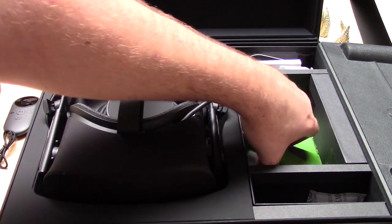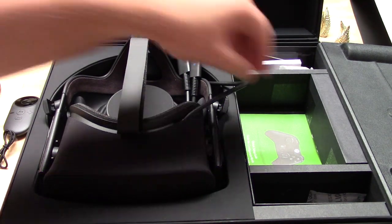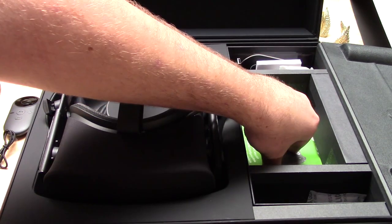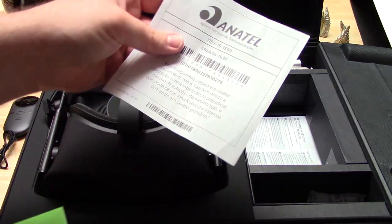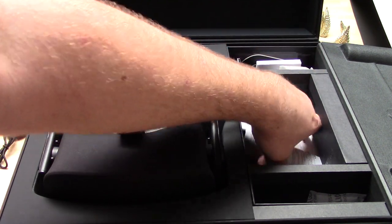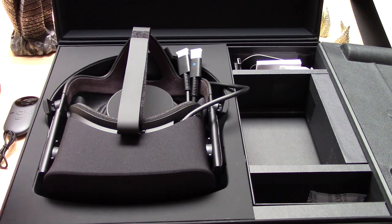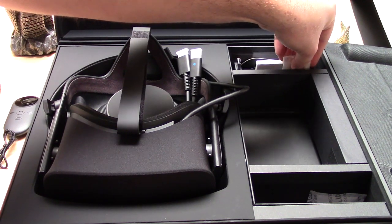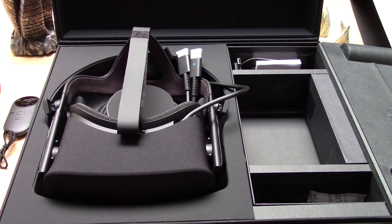And look at this — they even gave us some paperwork to go with it. How wonderful. Everyone loves paperwork. Let's just go ahead and pull this stuff out — and some more paperwork. Yep, just a bunch of paperwork. Oh, what about this? It looks like it is batteries. We got some batteries — everyone loves batteries, so got to have some.